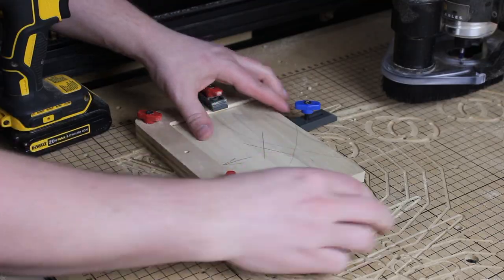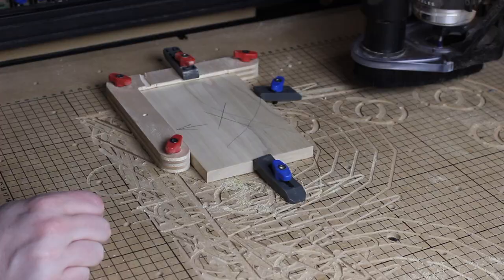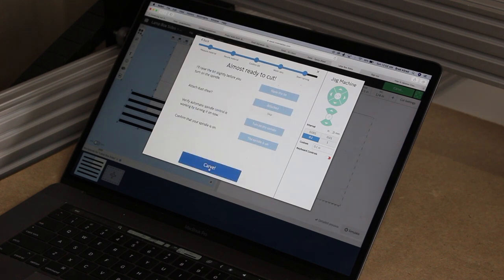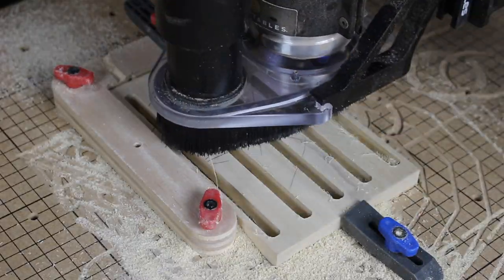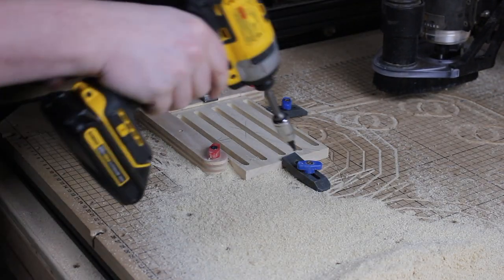Let's dust off the CNC. These slots aren't going to cut themselves. Here we go.